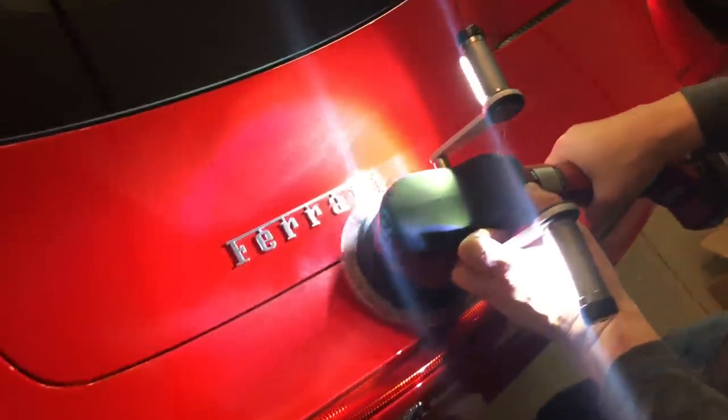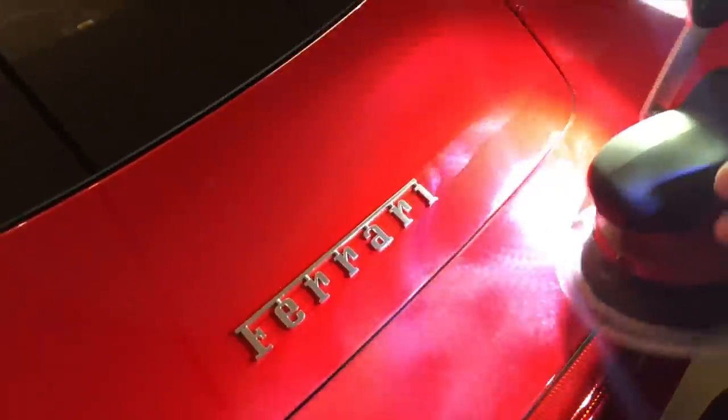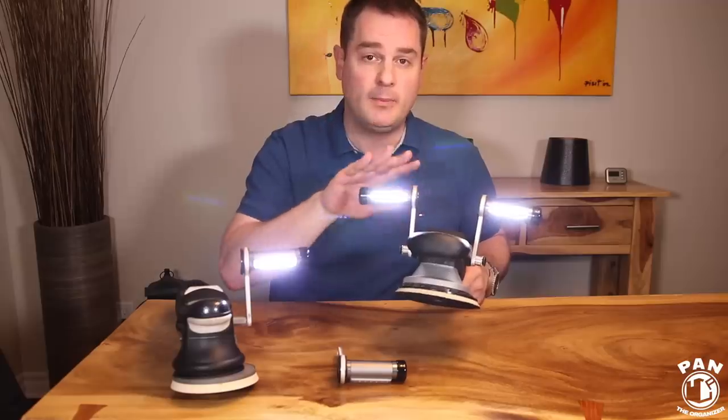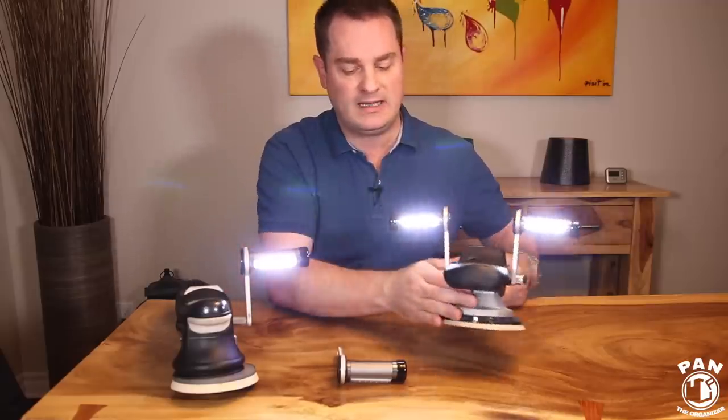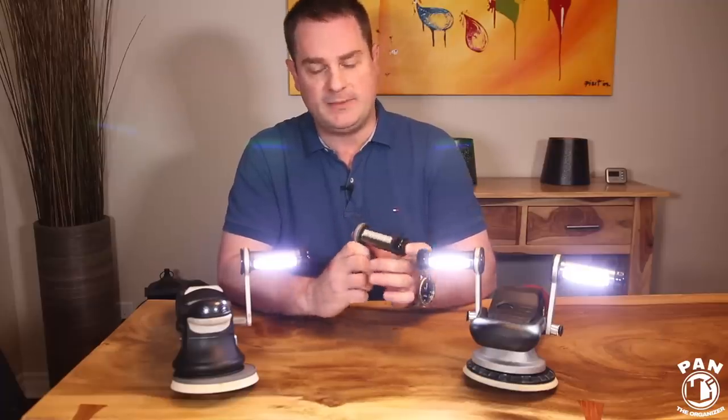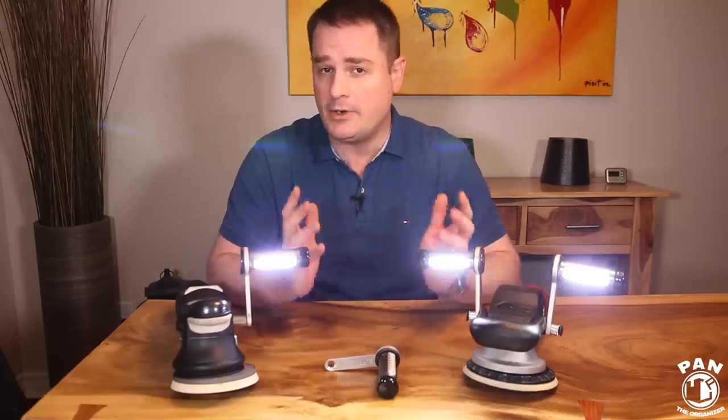Even if you have poor lighting in your garage environment or detailing studio, this solves that issue because you have super powerful lighting that will reveal any defects. And you can use this for many other things — imagine you want to detail the interior of your car.